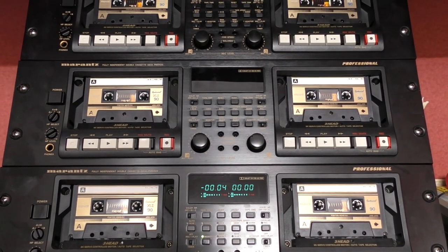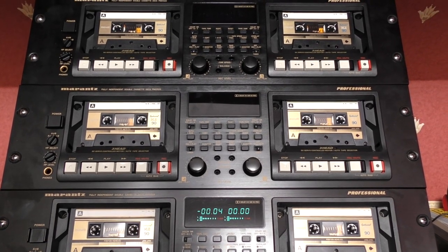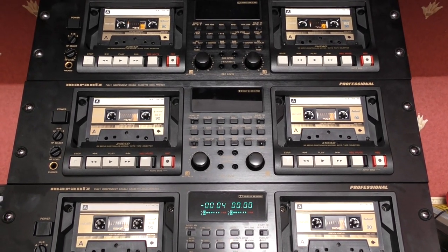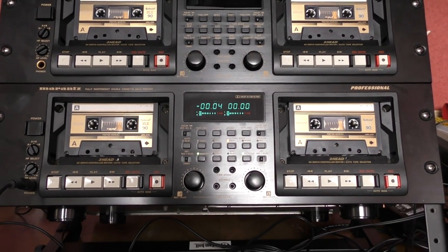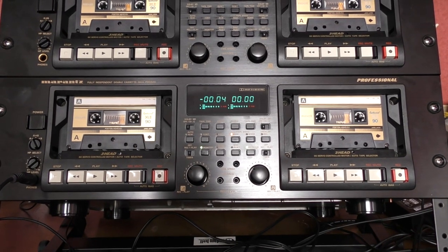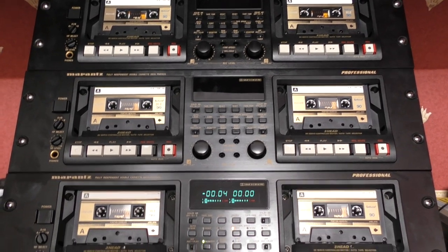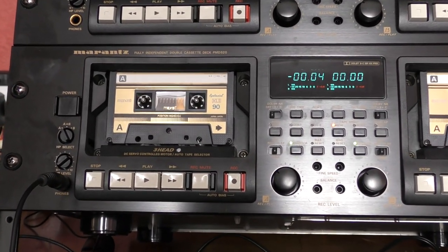I'm not slagging off people who are doing duplication — they're doing a great job under increasingly hard circumstances, because getting the tape is harder and harder. They manage to produce these copies at a price that allows cassettes to flourish. But like everything, there are different levels, and the quality of the SSQ cassettes is just so much better — better tapes, three-head decks done at single speed. Some duplicated copies are done at 96 times speed, meaning a C90 gets done in less than 30 seconds, which does have an impact on quality.